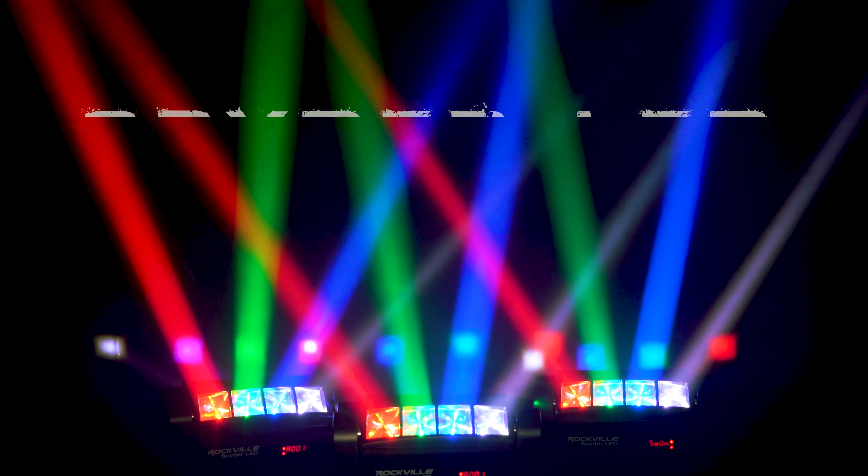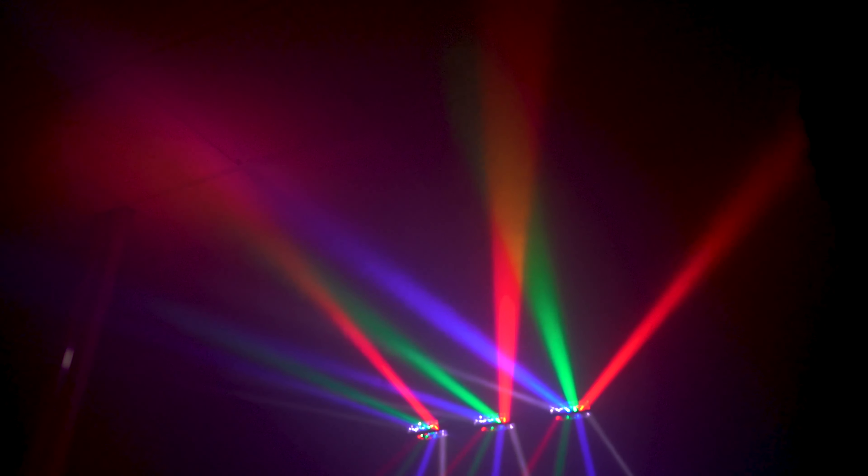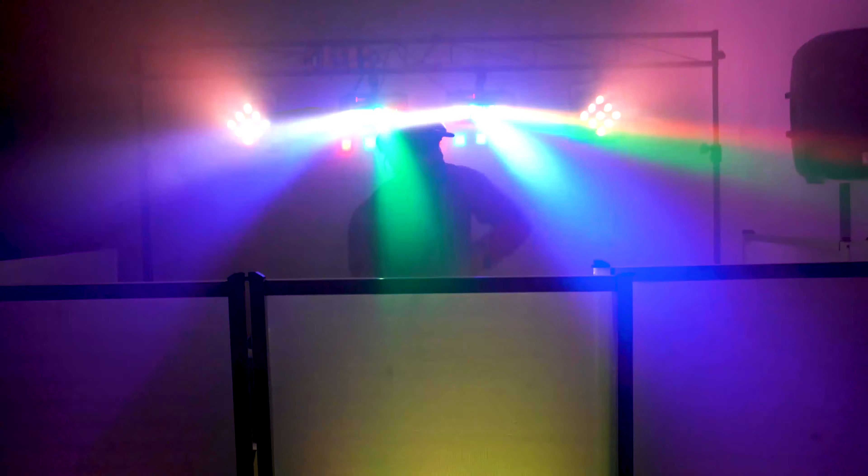What's up guys, Mike from Rockville. Today we are looking at the Spider LED, which is a multi-functional moving headlight that contains eight bright LED beams. This light can be used with fog and haze machines to create a multi-beam effect that is perfect for DJ sets, venues, and parties. I have one here in front of me, let's open this up and see what's inside.